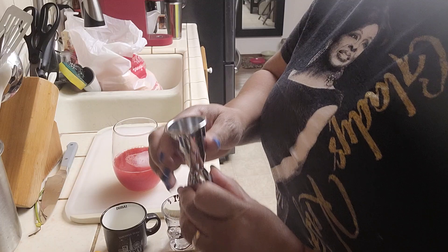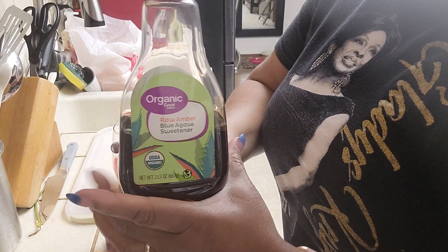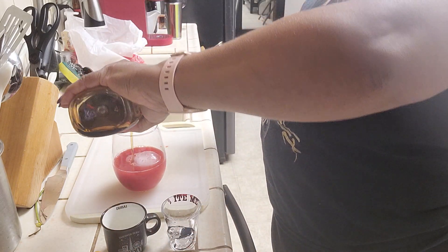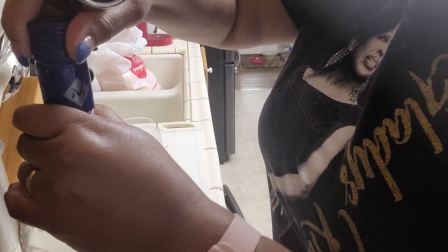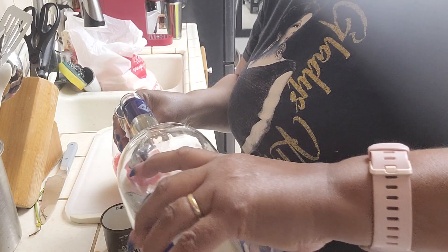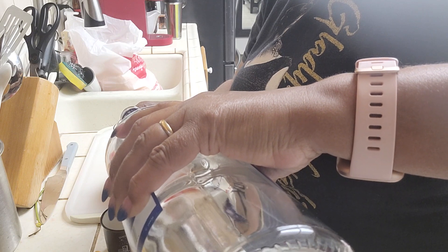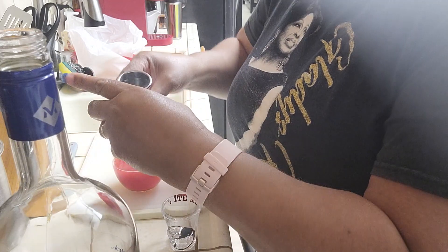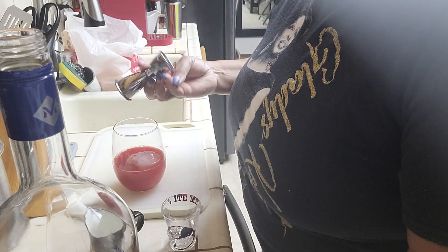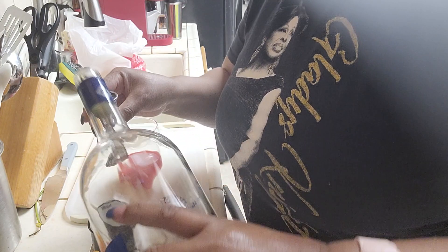With the agave, just to sweeten it up a little bit — I just use a squirt, probably a half teaspoon. I wouldn't use a full teaspoon, that might make it too sweet. You're supposed to use one and a half of these, so this is one, and then let me turn it over and get the half.